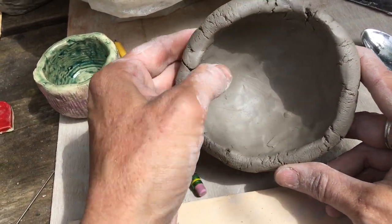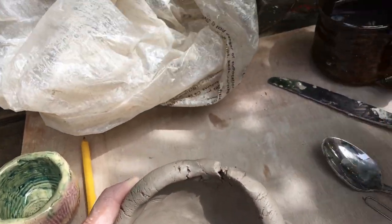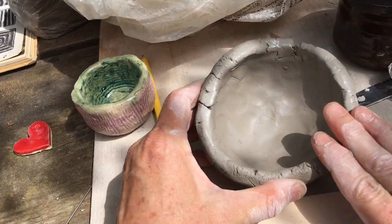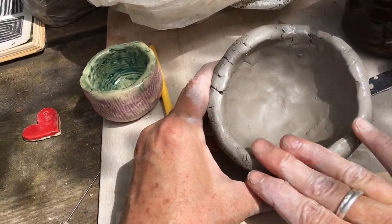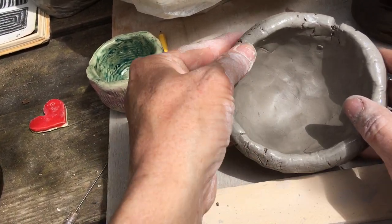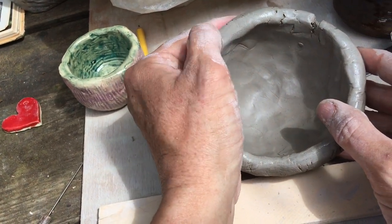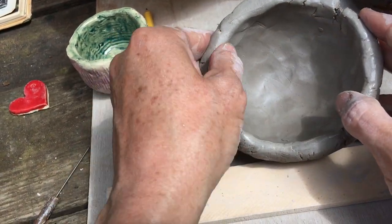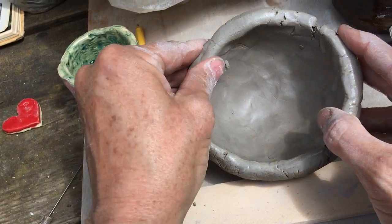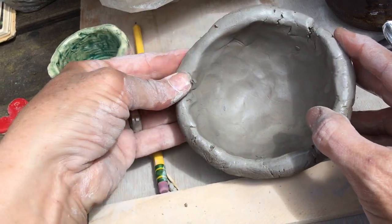What I'm going to do is get rid of these cracks along the edge. I'm going to take some water from my cup and put the water all along the edge. It's not just the water that's creating the smoothness — it's mainly the pressure of your fingers and the smoothing process.